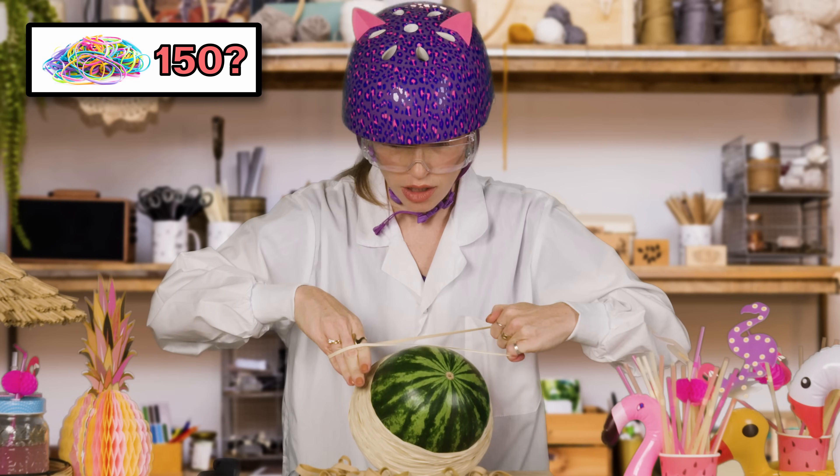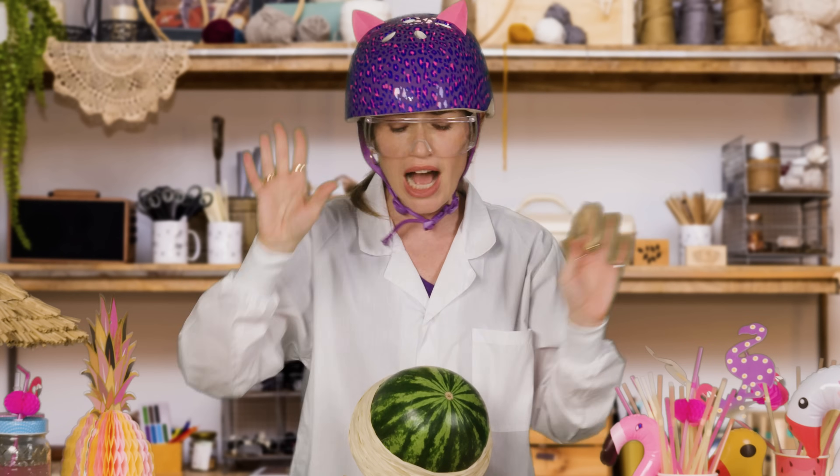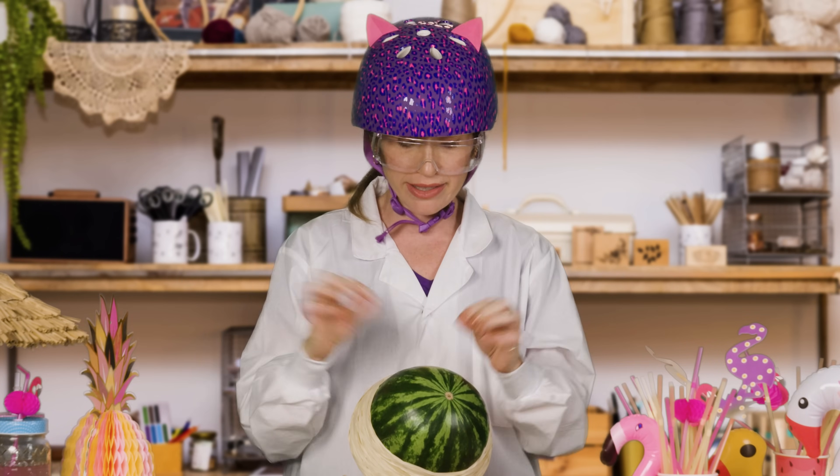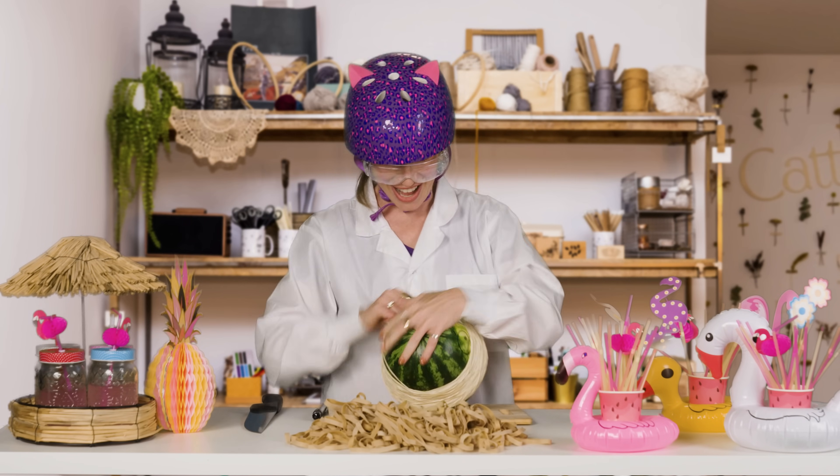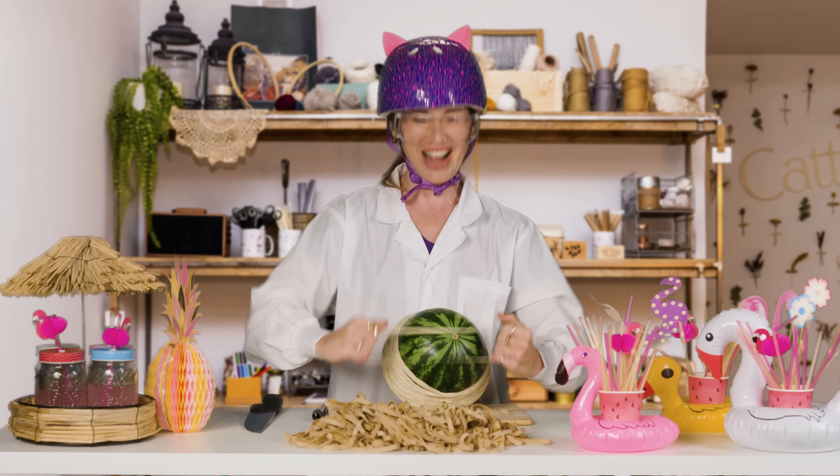The sleeve? 150? No, no, no. I lost count. We got to cut. I'm sorry, I cannot compromise my integrity. Let's just start all over. You know what? I will compromise my integrity because it's very hard to take these up.